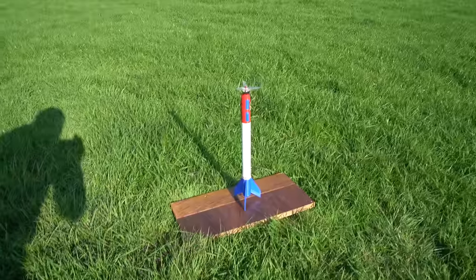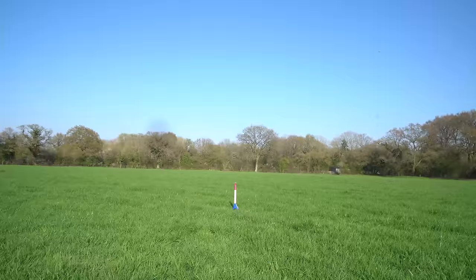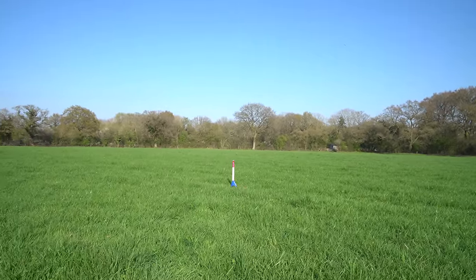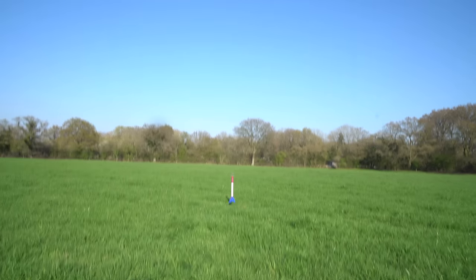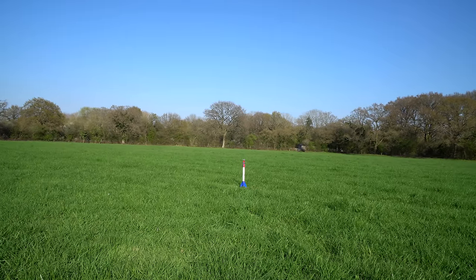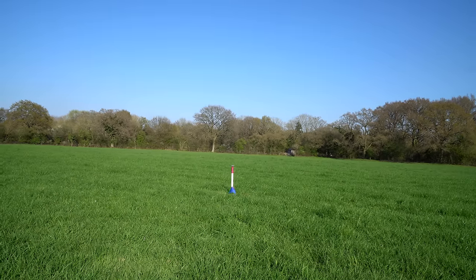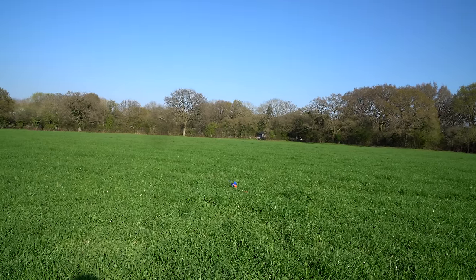I'll rewind a few days to show what happened to the version one rocket. The weather was nice so I decided to give it a quick test to check parachute deployment — in three, two, one. Okay, that was interesting. Test number two — in three, two, one.